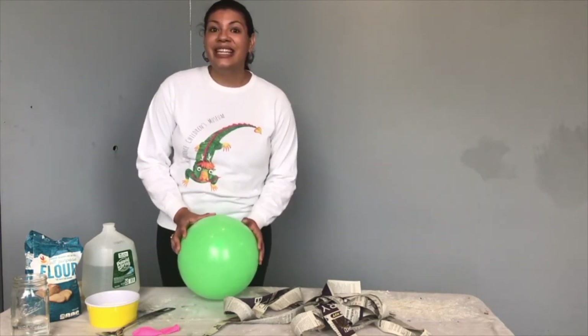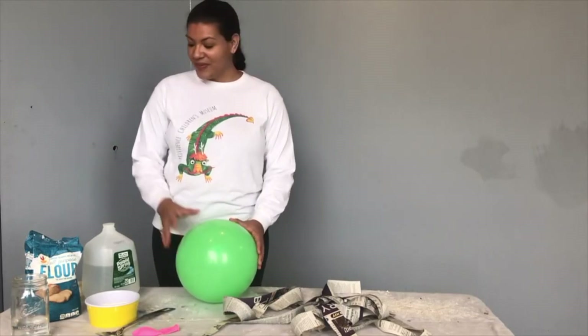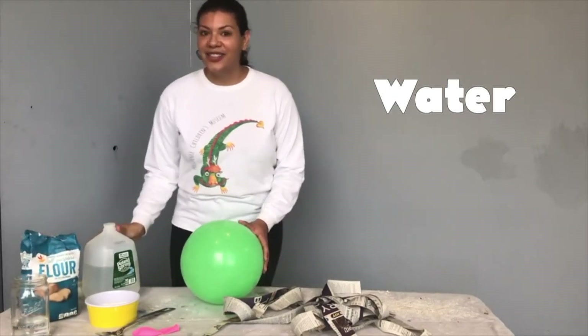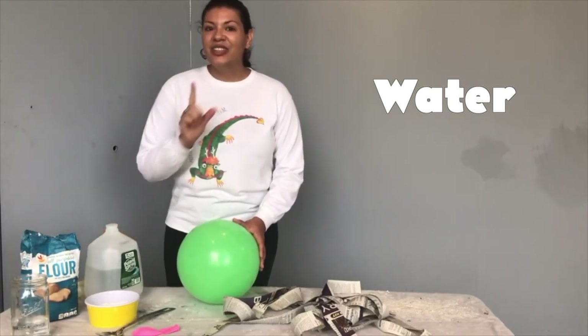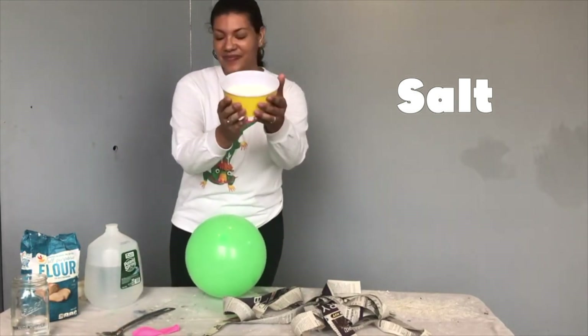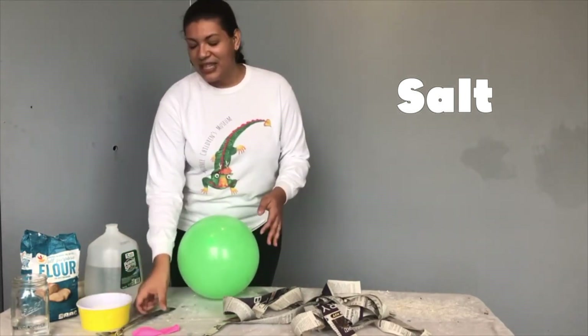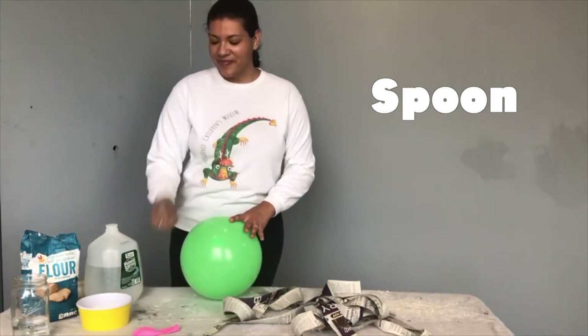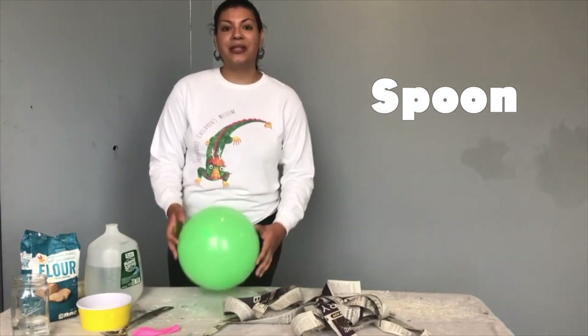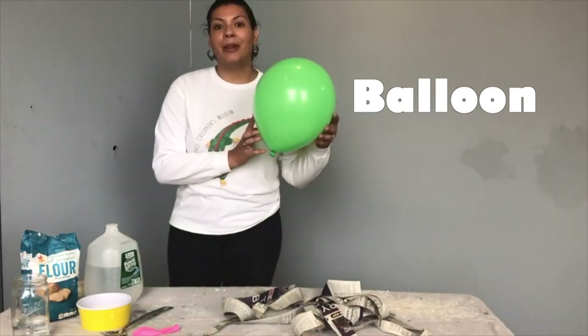Now what do we need? We need some flour, some water, and a little bit of salt. The salt is already in my mixture and we need something to stir it up, and to give our planet that round shape we're going to put the paper mache on a balloon.